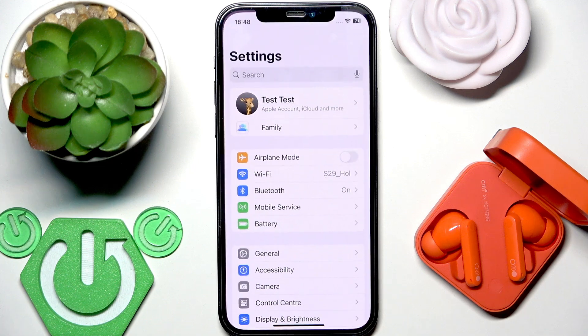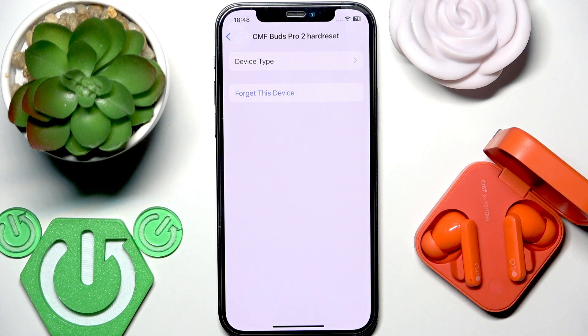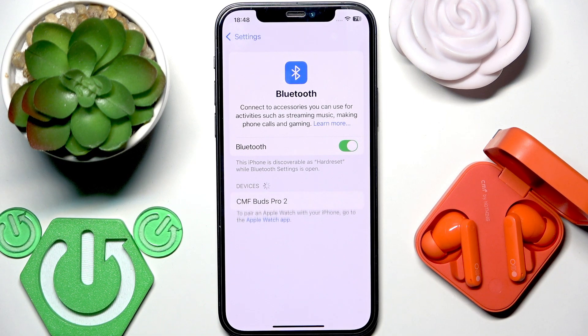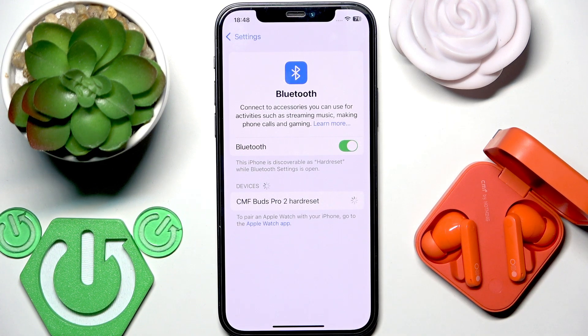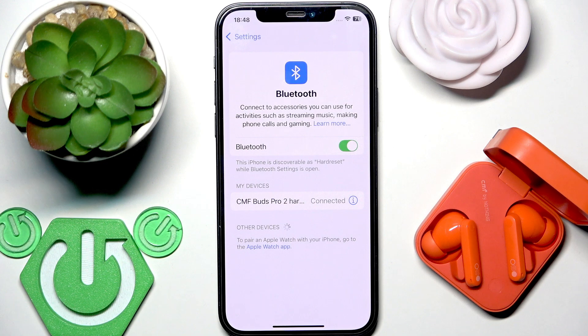Go to Settings, then Bluetooth. Next to the earbuds, tap the information or settings icon, then select 'Forget this device.' If you have Android, click 'Pair new device.' After the factory reset, the earbuds enter pairing mode automatically, so you will see them in the device list. Tap on them, and if you have Android, tap 'Pair' when the window appears.